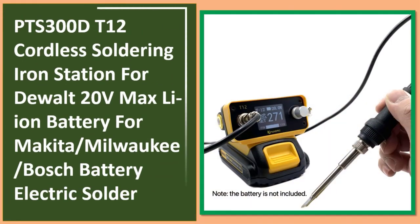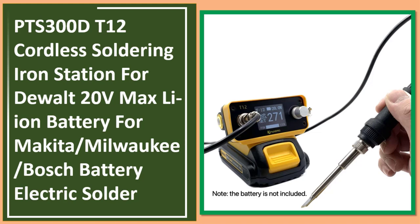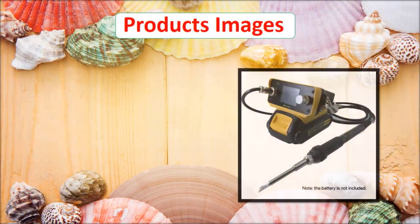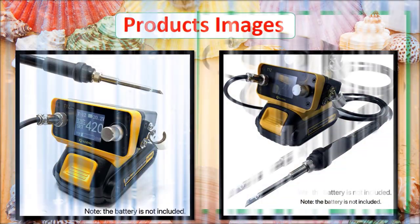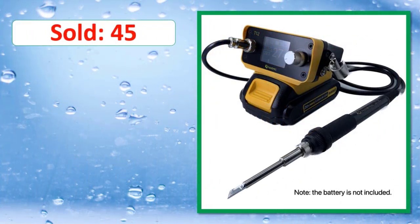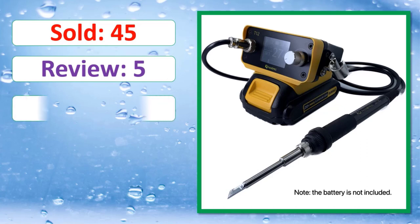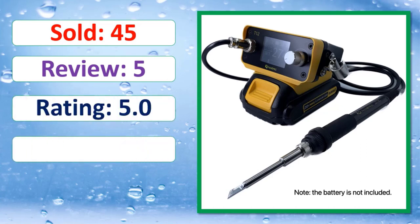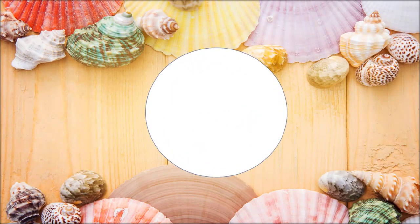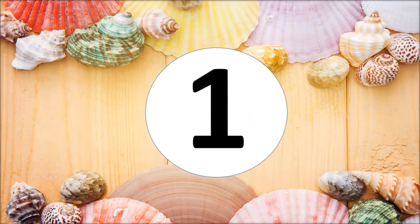At number two: the 0.300D T12 Cordless Soldering Iron Station for DEWALT 20V Max Li-Ion Battery, compatible with Makita, Milwaukee, and Bosch Battery Electric Solder. Link on description.